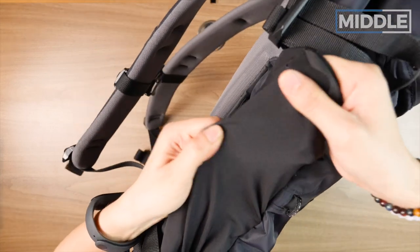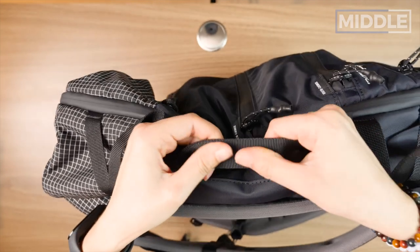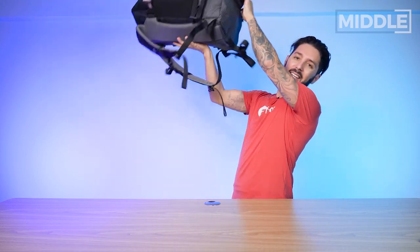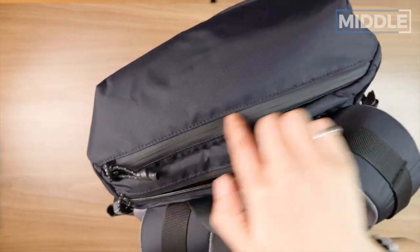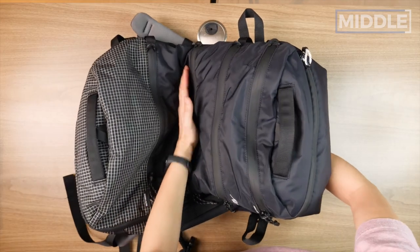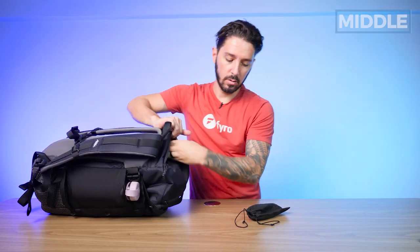On one side we have a water bottle holder — nice elastic mesh material with a pull tab. It's big enough for a 22-ounce Columbia, and the pull tab is great because the bag can get a little tight. On the other side, there's a side handle if you want briefcase mode — decent padding, but this is definitely a backpack first. There's also a quick-access pocket on top with a YKK zip and a lockable end. Inside there's a stretchy mesh organizer — same nice material as the water bottle holder — great for quicker-access items. I keep my keys in the zippered area and my phone and sunglasses in the open section.